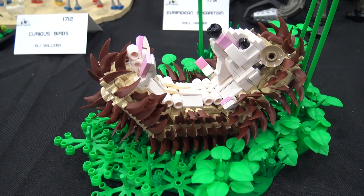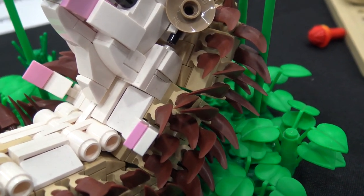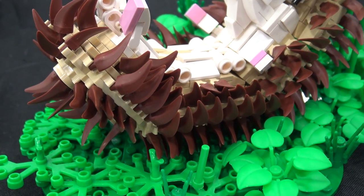Even the clips without the teeth pieces are spiky themselves. You achieved a really nice look with it, and then you created this nice green scene for it to sit in. I tried to use a lot of bright green pieces to contrast with it, as if he's just rolling around in the grass.